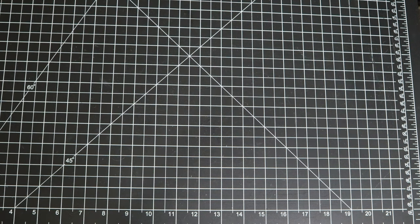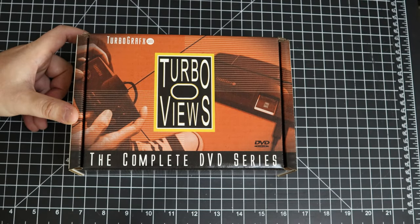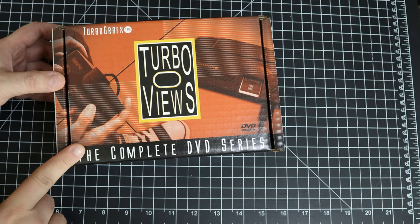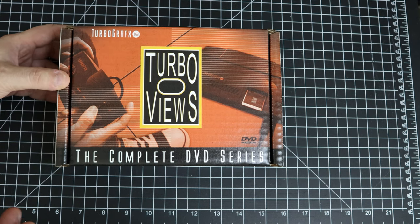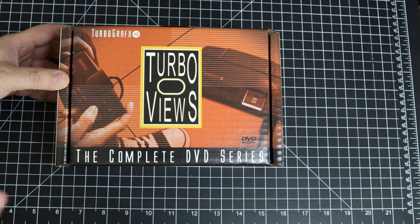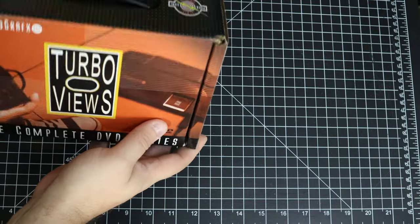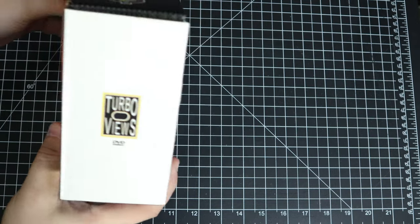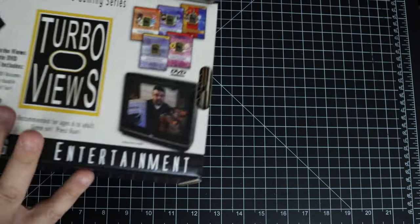Before we get to the games, I'm going to start with this — Turbo Views. If you're not familiar, there's a YouTube channel SpiderA1, and this is Chris Bucci. He does this series Turbo Views where he reviews every single TurboGrafx-16 game. This is something he started over a decade ago, and he actually just recently finished it. He's been putting them out on DVDs in volumes, and this is the last volume. This is a case container to hold all the volumes, styled like a mini TurboGrafx-16 box.